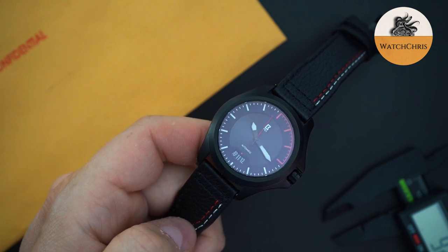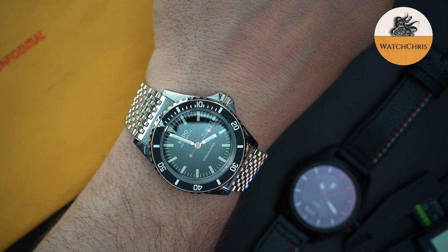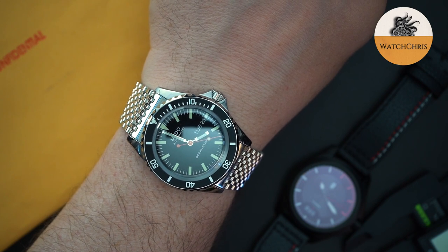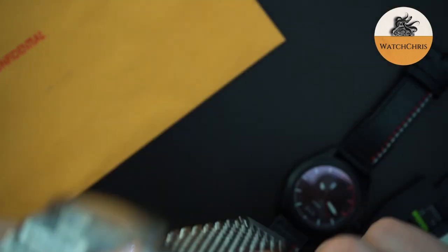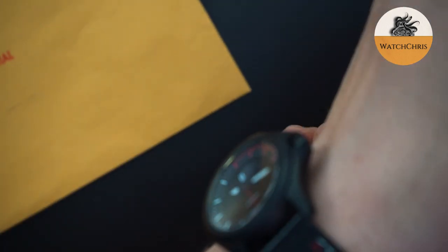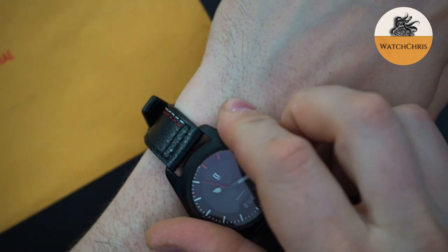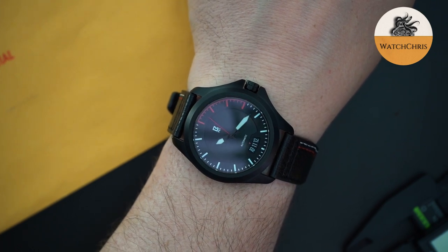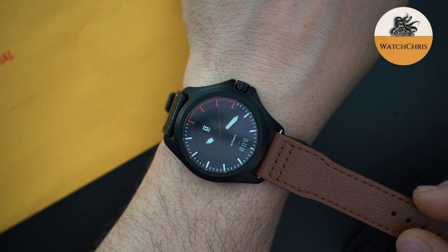Let's throw it on the wrist and then do a quick loom shot. Today I also have on my Mido Ocean Star — the Ocean Star Tribute, a vintage-inspired Mido reissue from the 1960s — a very awesome watch with a really beautiful bracelet. Here is the Base watch on my 7.5-inch wrist. It does wear like a 40mm watch — just looks good. It's a really stealthy, good-looking watch. I think it would look really good on this brown leather strap as well.